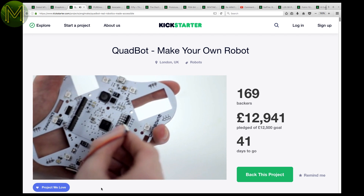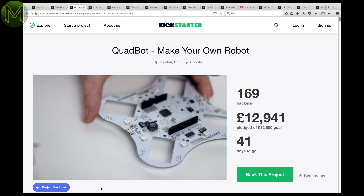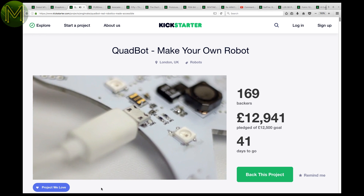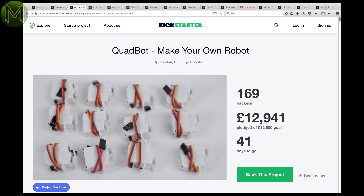The Quadbot contains an ATmega 32U4, Wi-Fi, Bluetooth, LiPo, and sensors to enable some basic kinematics. Most of the parts are 3D printed and it supports the Arduino IDE, LabVIEW API, and RG Blockly.